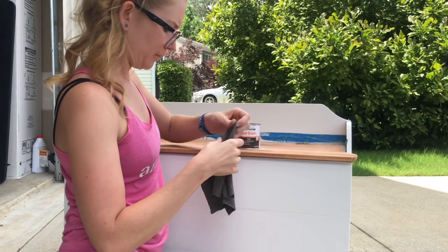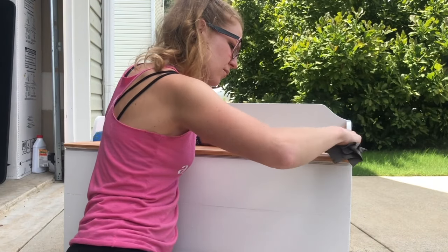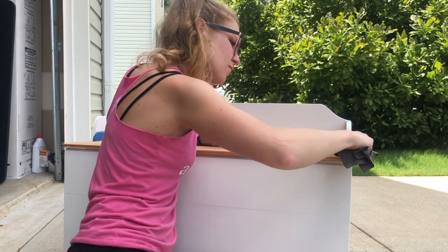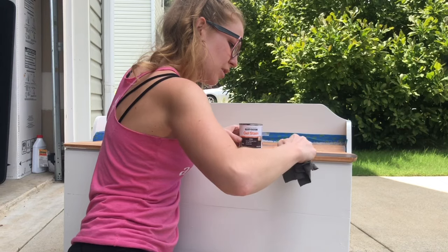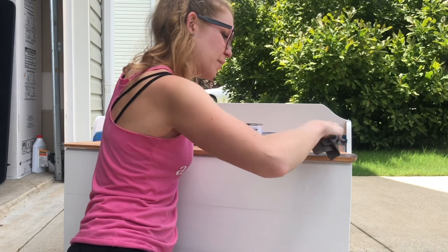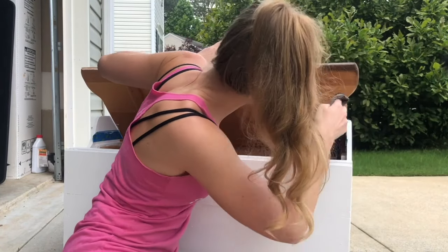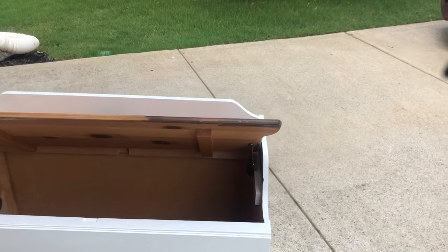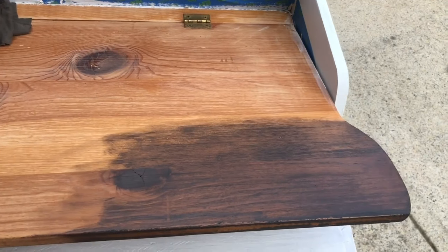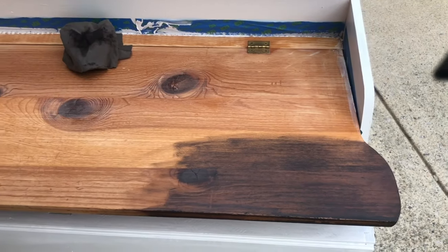It's actually doing really good coverage, and not as thick as the paintbrush, which I'm happy about because I didn't want it that dark, to be honest. See how the wood is still coming through — I'm really fond of that, that's pretty cool. Let's do the whole thing, but time lapse.